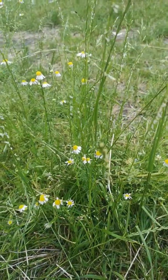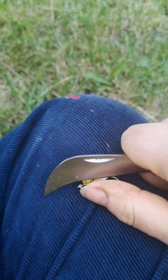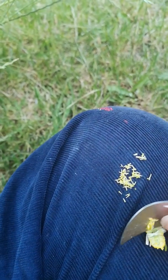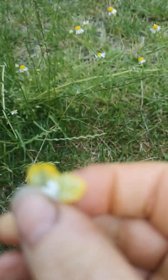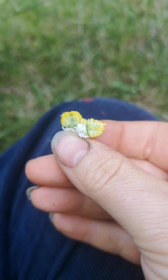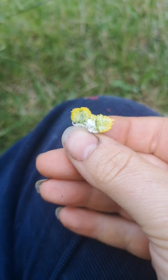The other thing we can do if we're carrying a knife — which we often are when foraging — is cut through the centre of the flower. Inside, chamomile is hollow; you can see it's got this cavity in the middle. That's not true of the mayweeds. I can't think of anything else you're likely to mistake this for, especially given the smell.